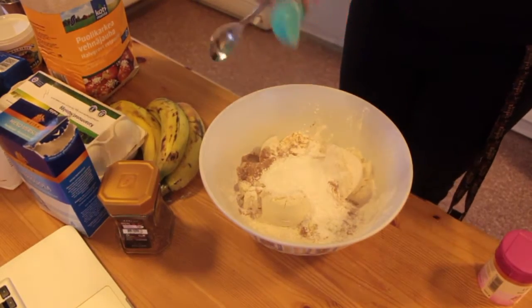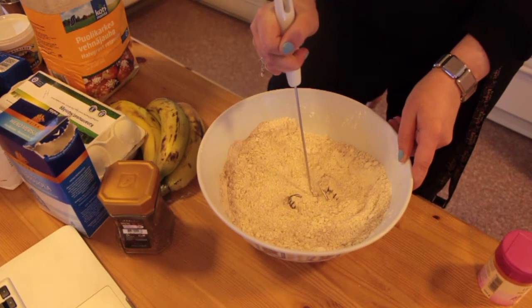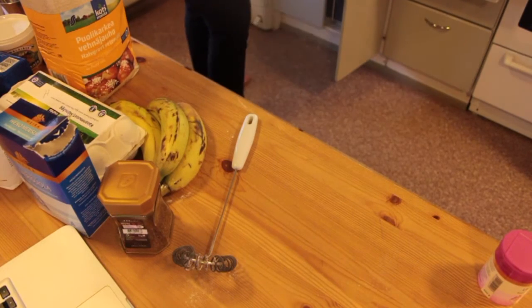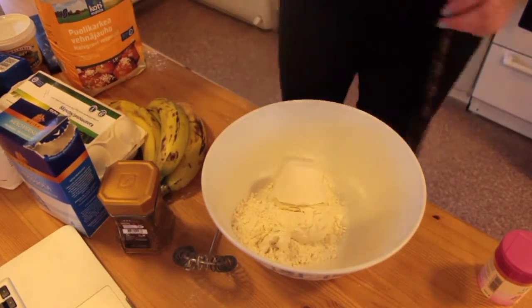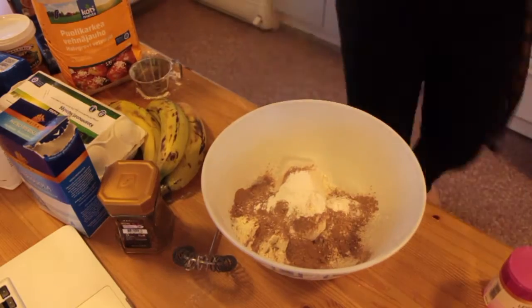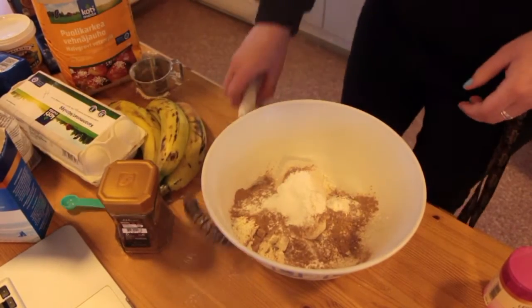This is just as messy as I thought. Start to mix already. Salt — half teaspoon. Alright, let's go with this.